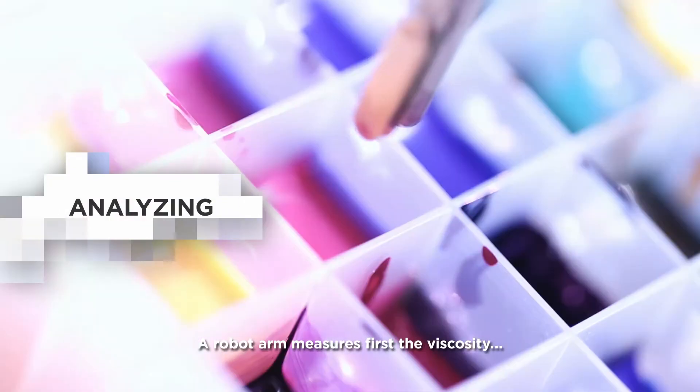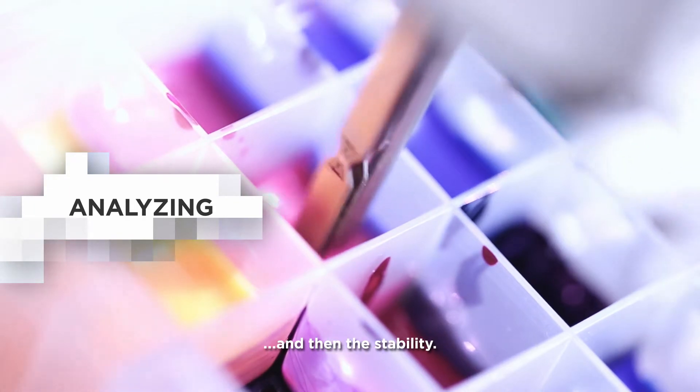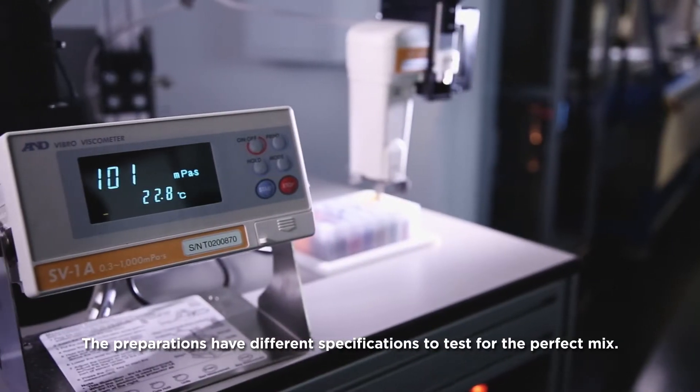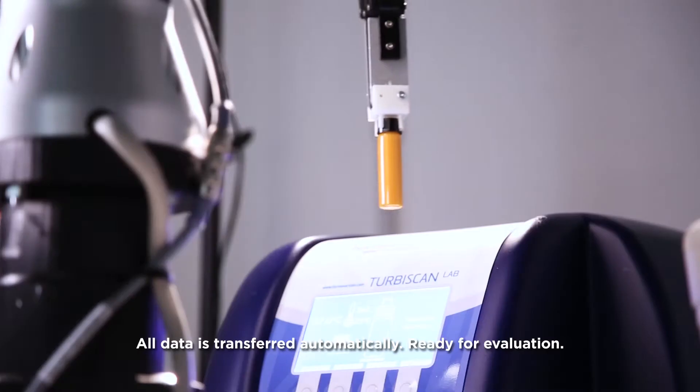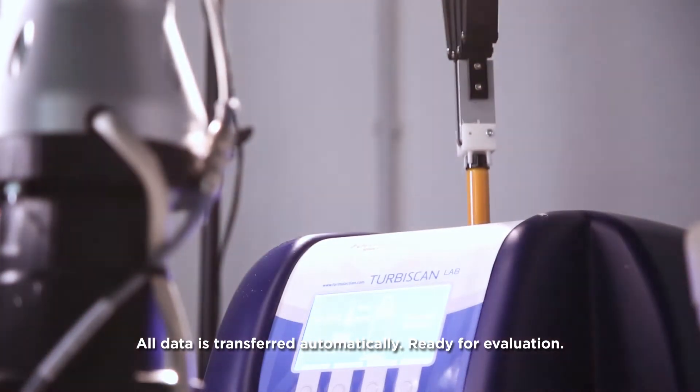A robot arm measures first the viscosity and then the stability. The preparations have different specifications to test for the perfect mix. All data is transferred automatically, ready for evaluation.